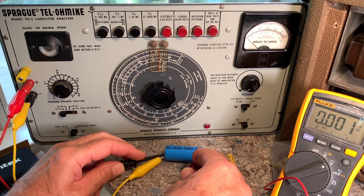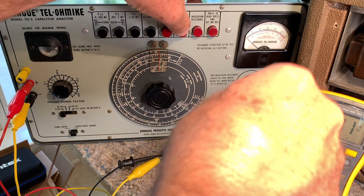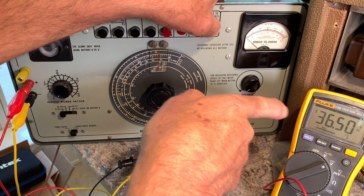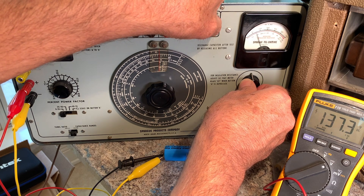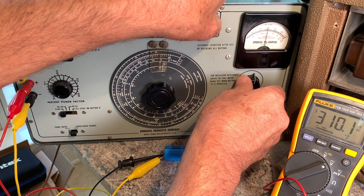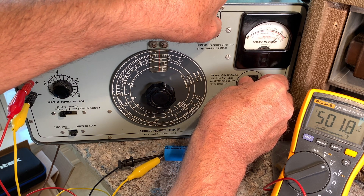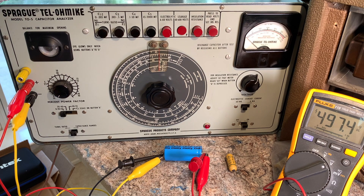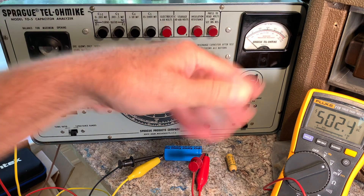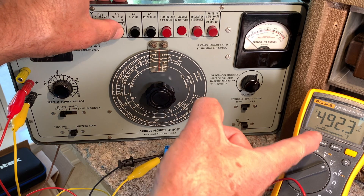It discharges automatically. I can show you how it matches the Fluke — go to leakage again and you can see 36 volts, then watch the voltage go up: 200, 300 — stopping around 320, 400, 500 — we're at 493, 491. You can use this to reform capacitors too; just leave it on there for hours and work your way up slowly, which a lot of people like to do. Let's discharge it — you can see the discharge clearly on the Fluke.